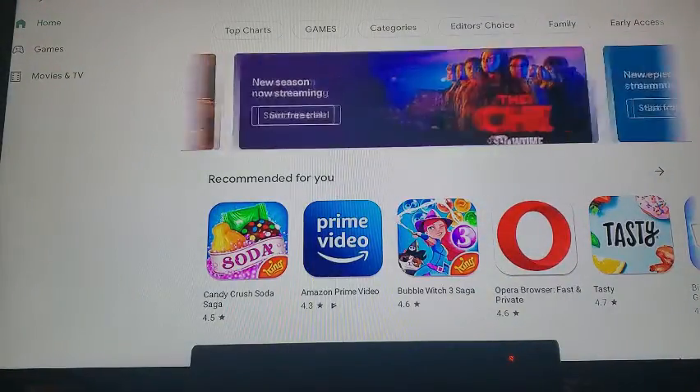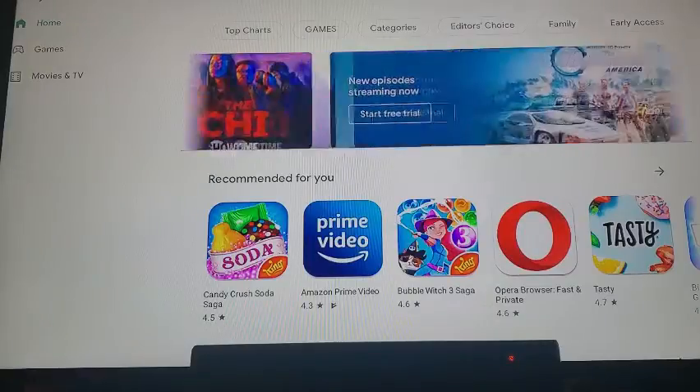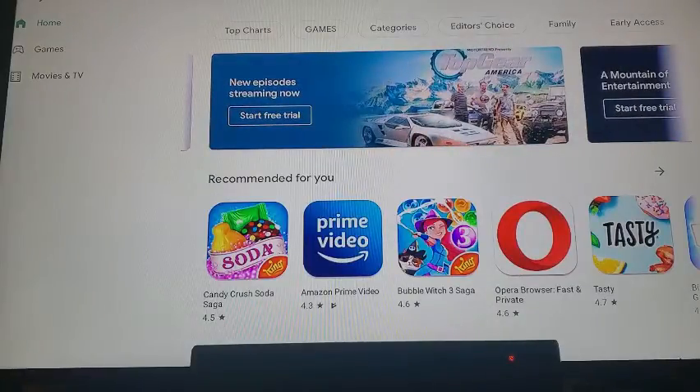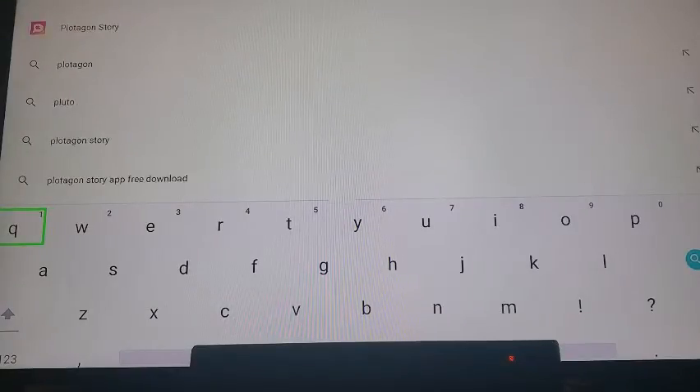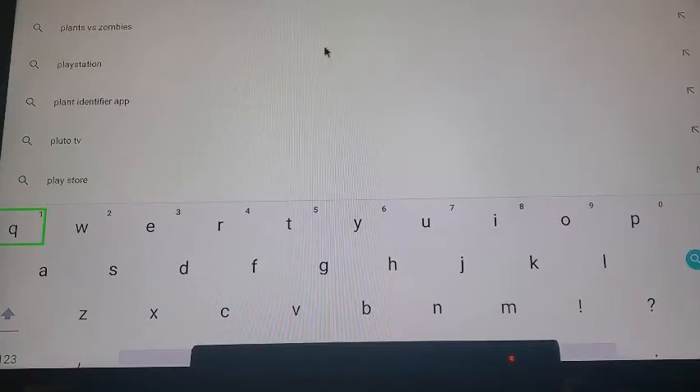Being that I'm using the wireless keyboard that I got with this Android box, I'm going to navigate up to the search bar and type in Pluto TV, which comes up right here, and I click on that.